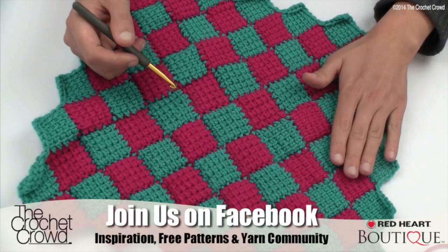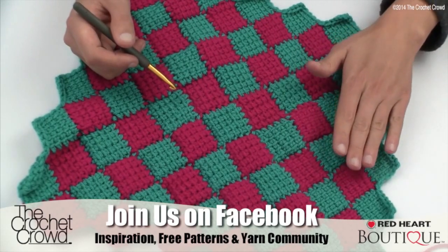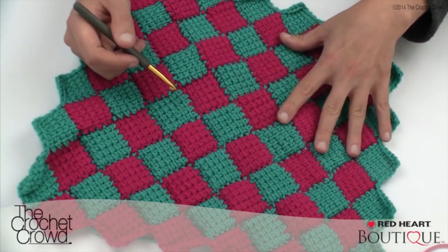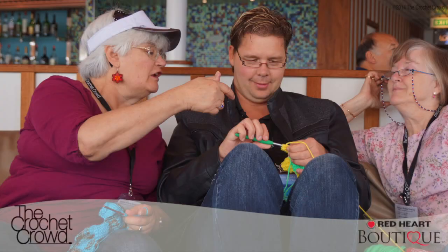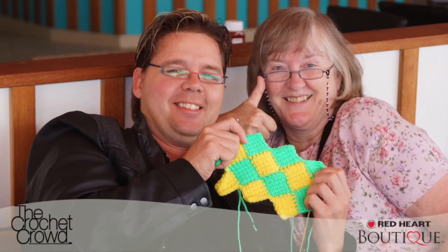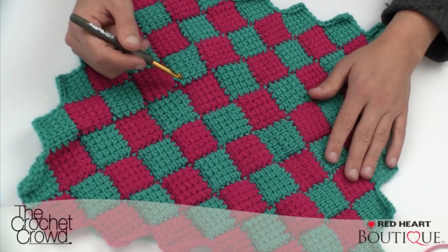How exactly is it working? I'm one of those people who likes to know why I'm sticking my hook into certain stitches in order to make this concept go. When I was on The Crochet Crowd Cruises I had Diane and Barbara sit with me in order for me to finally understand the ins and outs of entrelac crochet. So here are some of the tips I learned from them, and hopefully you'll find those of value as well. Let's begin.